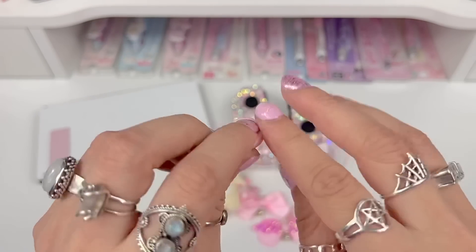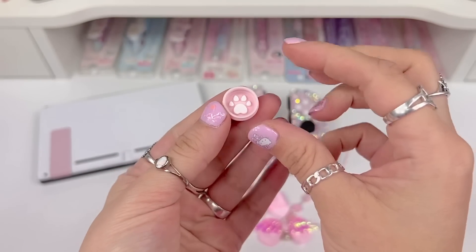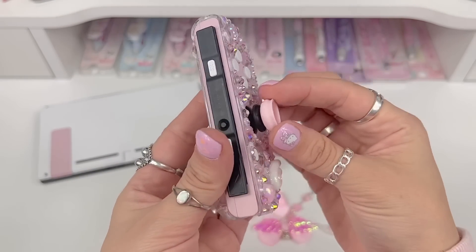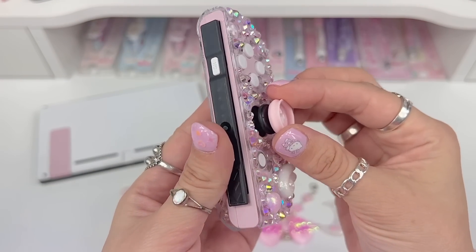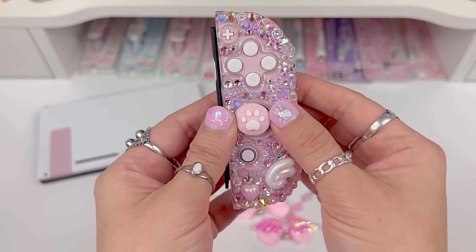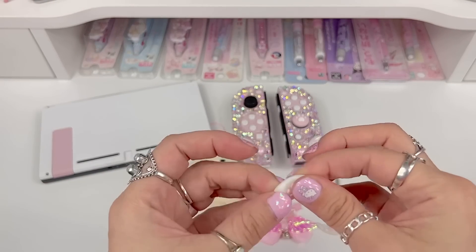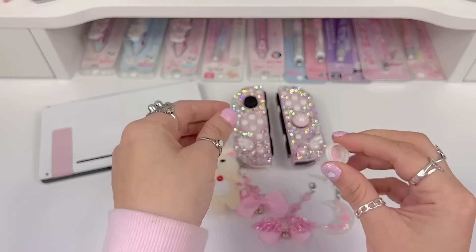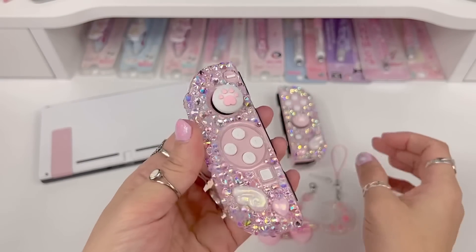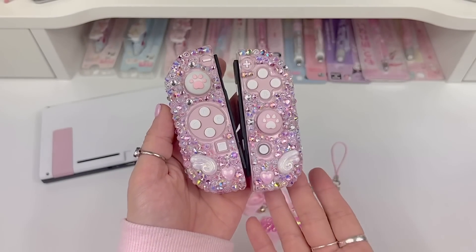To put these on — I've shown you guys plenty of times — you kind of just roll them inside out like this. Then you'll take your Joy-Con, place the grip over the joystick, and flip them back — now they're perfectly on there. I'm going to do the same thing to the left side. Just like that, and now they're so much cuter. I love the color, I think they're really beautiful.